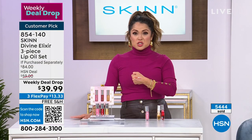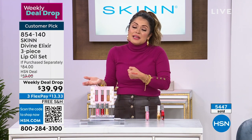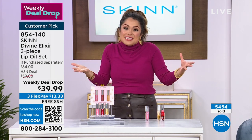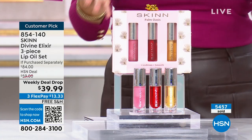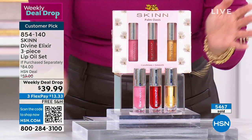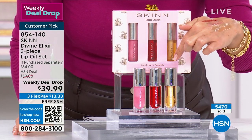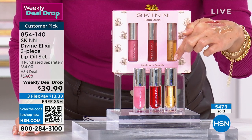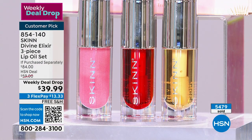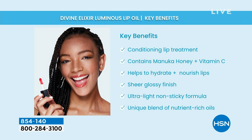Weekly deal drops are fun but they're not forever, and we bring in pricing that is today's special level. We don't have the quantity for a today's special, so we made it a weekly deal drop. It's in holiday gift packaging and everybody can use it — all ages. The golden is the one I use every single night when I go to bed. After I brush my teeth and do my skin care, I swipe that on, and in the morning your lips are smooth and juicy. In the winter when your lips hurt, when they're dry and flaky, you're going to fall in love with these lip oils.